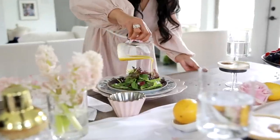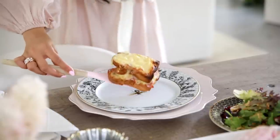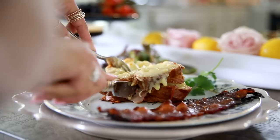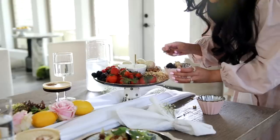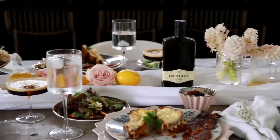All of the recipes and measurements are listed down below for you guys. Thank you to Mr. Black for sponsoring today's video — don't forget to check them out. Until next time, bye!